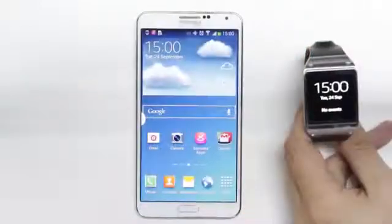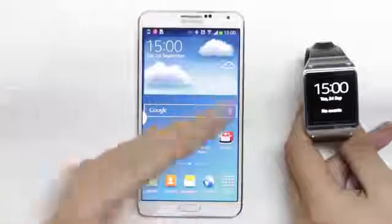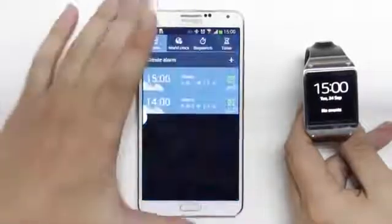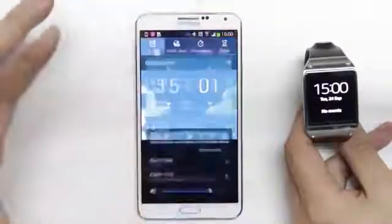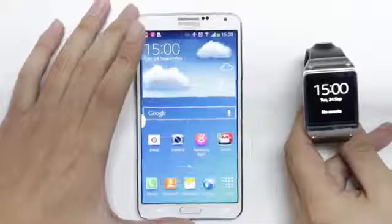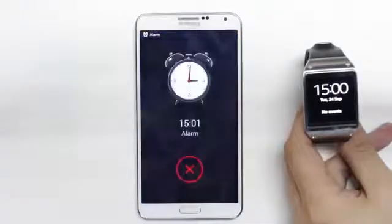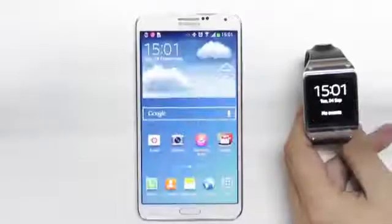With a connected Galaxy Gear, I can sync notifications across from my phone to the Galaxy Gear smartwatch. I can also set an alarm, and it will sync to my watch as well. I can dismiss it on the watch itself.